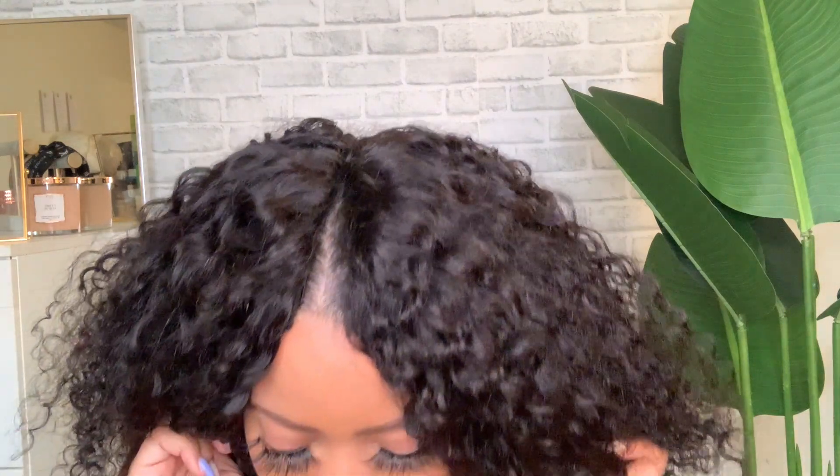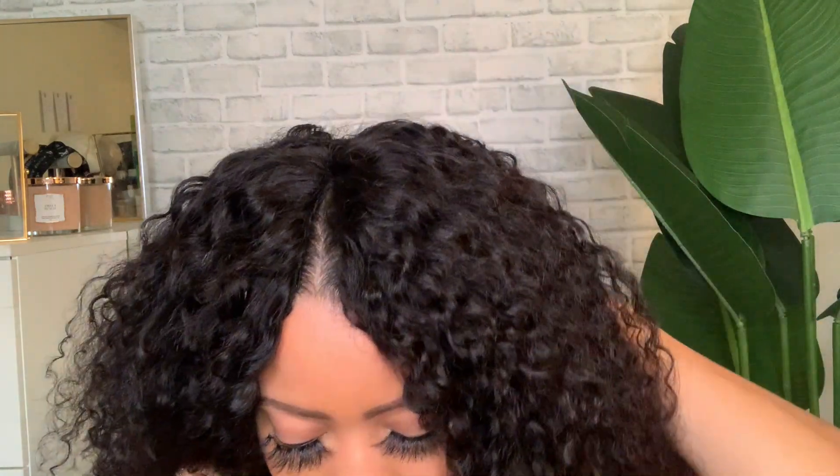Don't judge my part — it's a little crooked, that's like my natural part from when I put my hair into ponytails, just ignore that. But it looks pretty good, right? I love the fact that it is so easy and so convenient — so innovative. This is my first time trying this type of wig, and anybody can really do this. You don't even need leave out, and I think that's what I love the most.